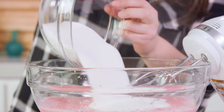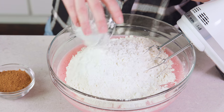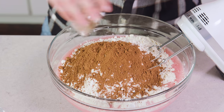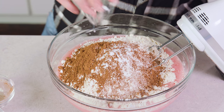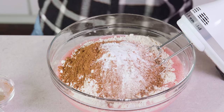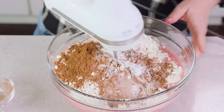Next add in 3 cups of sugar, 3 cups of all-purpose flour, 1½ cup of cornstarch, 1⅓ cup of cocoa powder so it has just a light chocolate flavoring. Then you'll need 1 tablespoon of baking soda, 1½ teaspoons of baking powder, 1½ teaspoons of salt, and we'll mix this in.